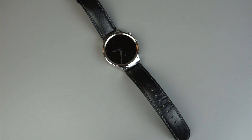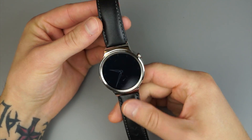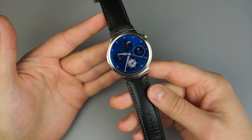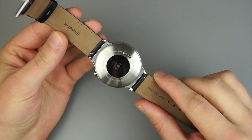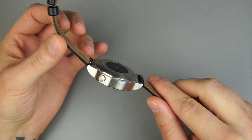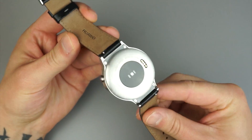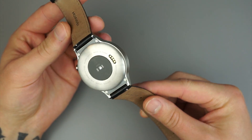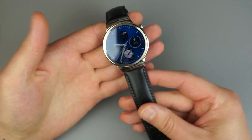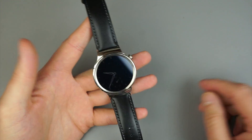Hey guys, how's it going? Tim here from Droid Life and today we are taking a look at the software features on the Huawei Watch. This is Huawei's first Android Wear device. Other companies — LG, Motorola, Samsung — have made a few wearables, and while Huawei has also made a few, this is their first real bid in the Android Wear department, and so far it's pretty sweet.